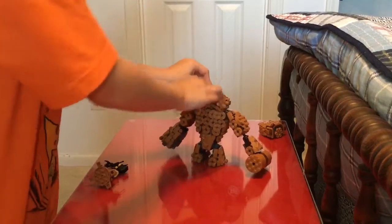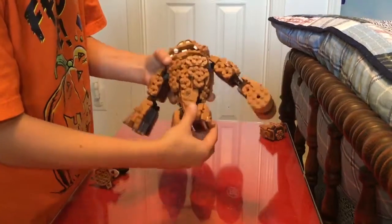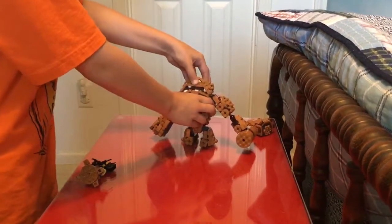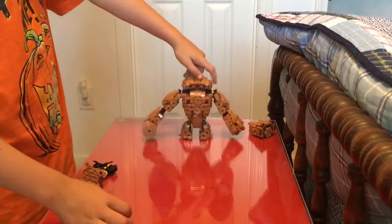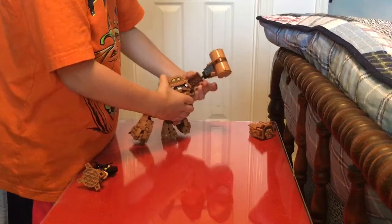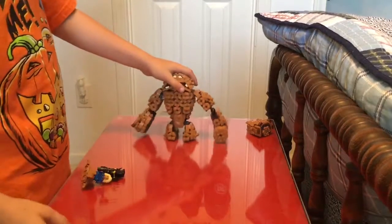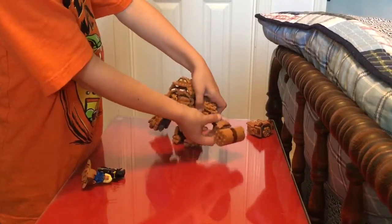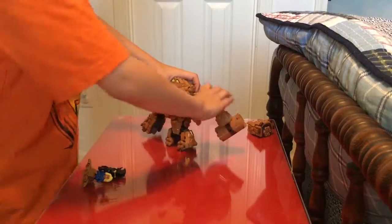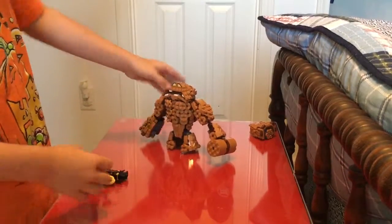Clayface has two legs that can move up, down, side to side. His arms can move up, down, side to side — and this arm can move up and down, side to side. 'I'm gonna smash you!'